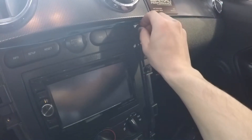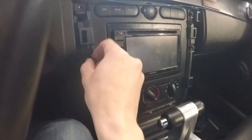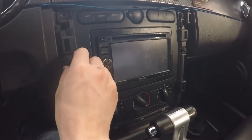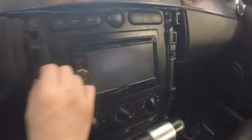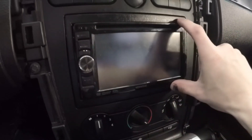Really, these are the steps you take in installing pretty much any aftermarket radio in any car. Mustangs are actually a little bit more difficult compared to most things. So if you're looking at installing an aftermarket radio in your car, it's probably easier than this. They call this a double DIN — the little ones are a single DIN, the big ones are a double DIN.